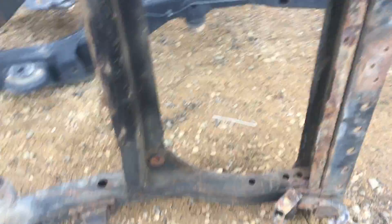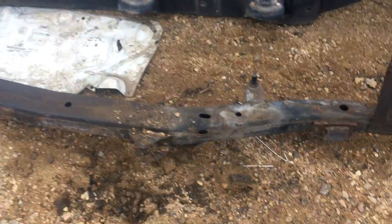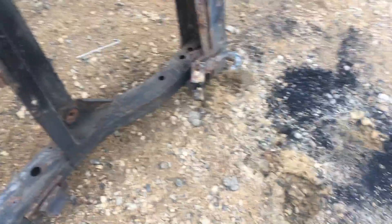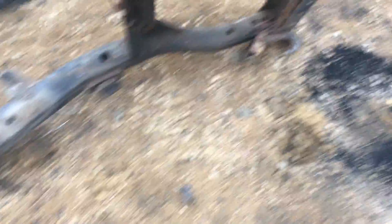Otherwise this would be a grade A. I'll call this a grade B frame, just for the fact that it is straight and virtually rust-free — 90% clean, with the 10% issue in the rear.